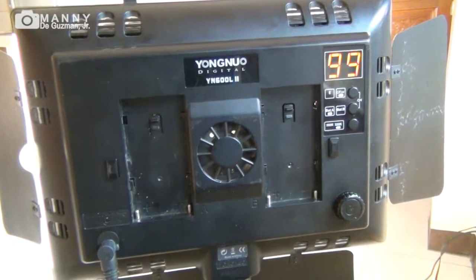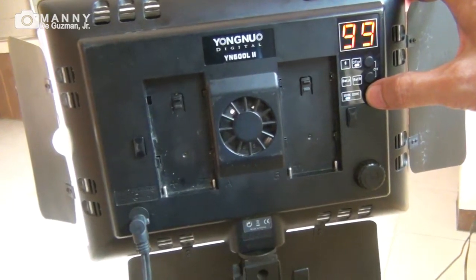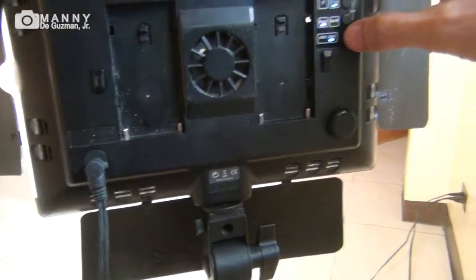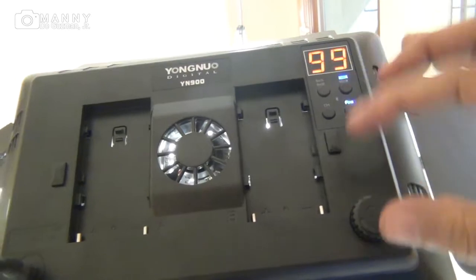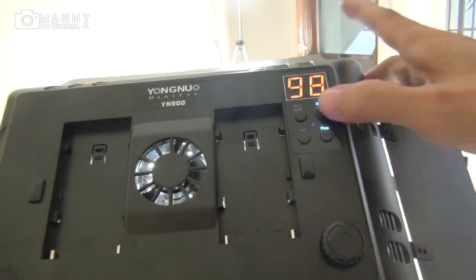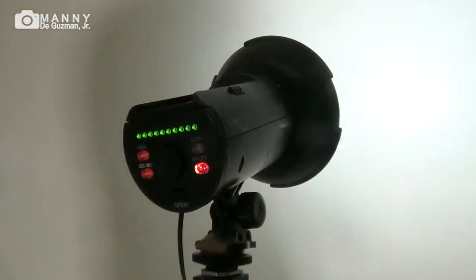The Yongnuo YN600 is dialed up to 99% at 5600K, and also 99% at 3300K. The Yongnuo YN900 is the same — dialed up to 99% at 3200K, and also 99% at 5600K.